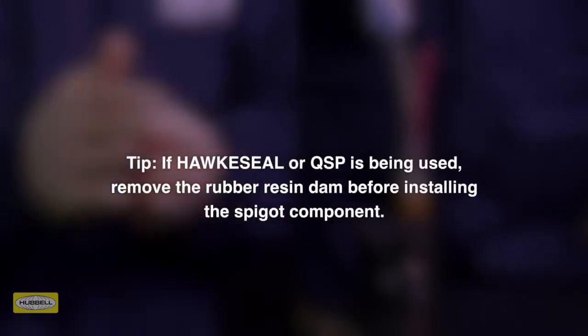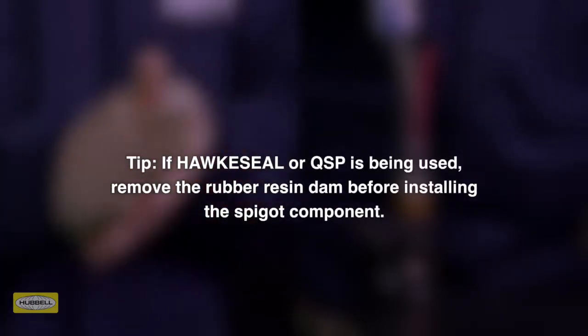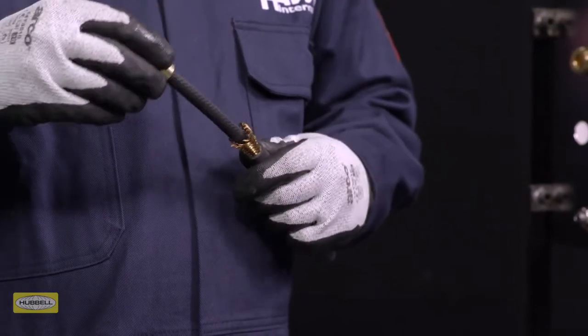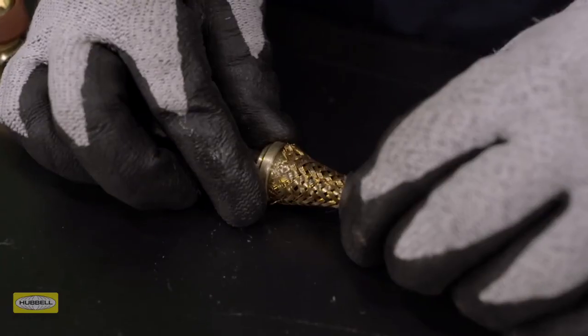Tip: If HAWK Seal or QSP is being used, remove the rubber resin dam before installing the spigot component. Slide the spigot over the cable, taking care not to damage the rubber resin dam. Push the armor or braid up to the spigot shoulder.